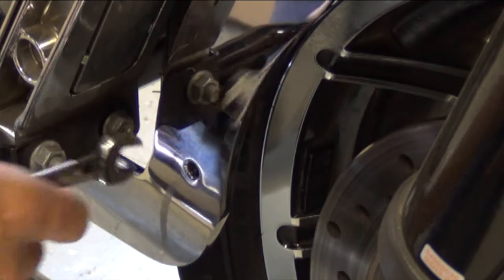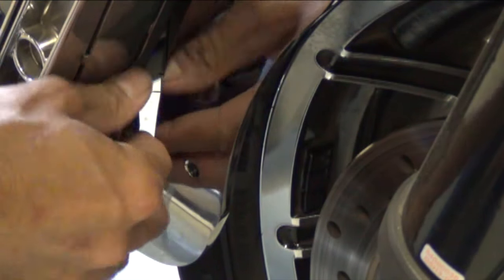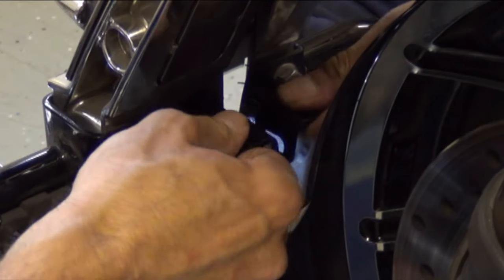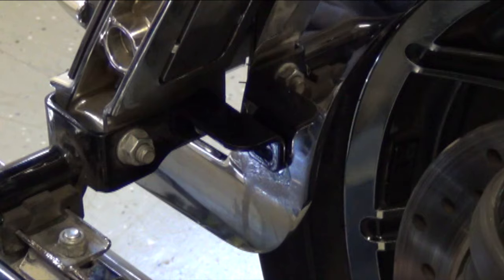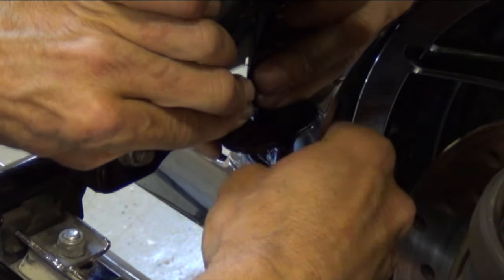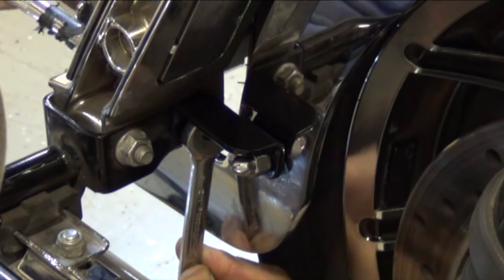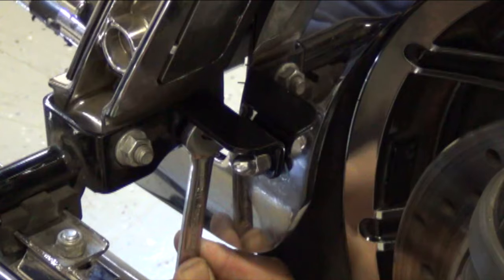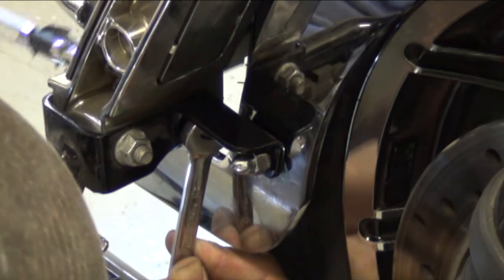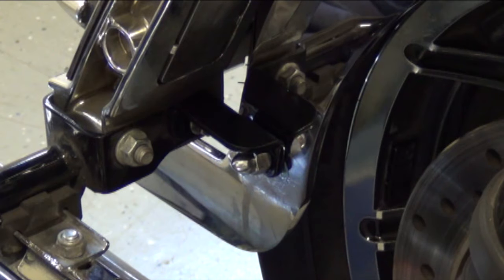Next you're going to install a pair of small support brackets, one on each side down toward the bottom of the hitch. Part of this connects to the inside exhaust bracket bolt and the other part connects to the hitch — it just adds a little extra stability. Once you've done that on each side, tighten those bolts down and then tighten the bolts up at the top.